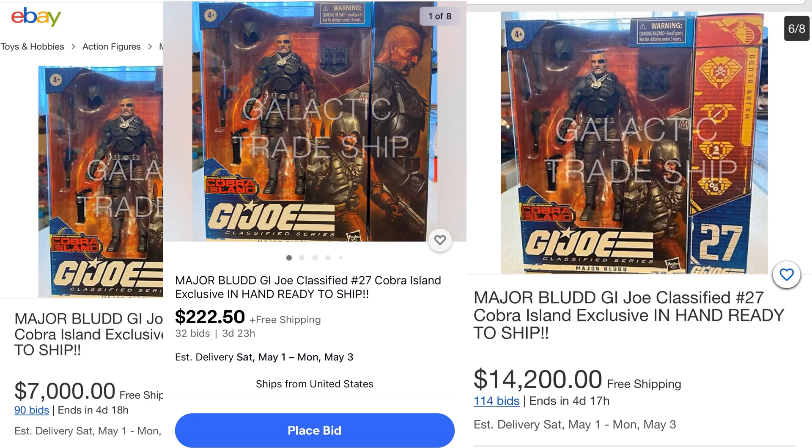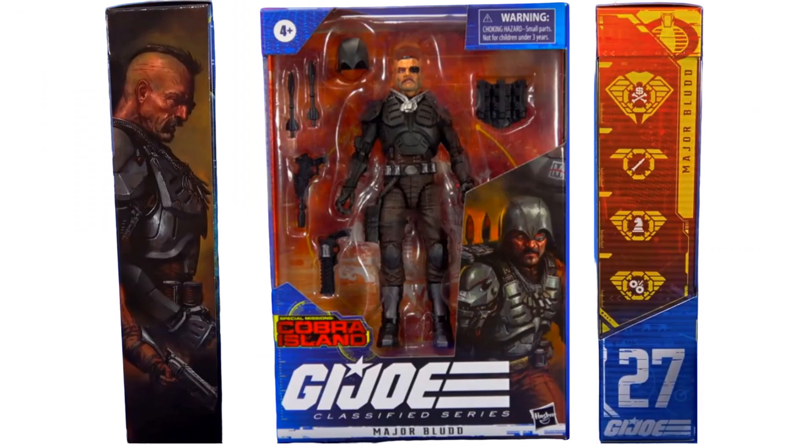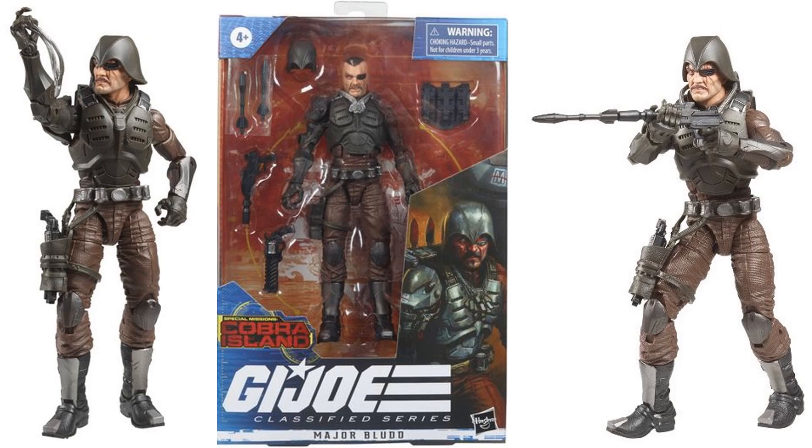The auction dropped back down to $222 and then the seller took it down because of so many trolls inflating the price. The sides of the package show this is figure number twenty-seven, with really nice artwork of the side of his head with the mohawk. More shots of Major Blood show his dog tags, different guns, and his helmet on the front Cobra Island package.